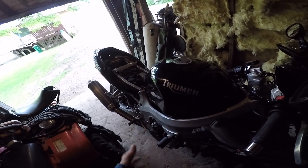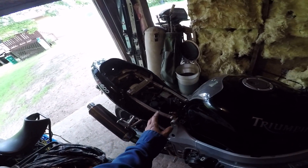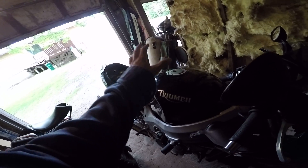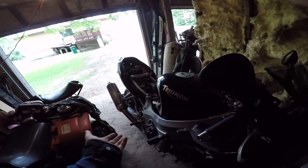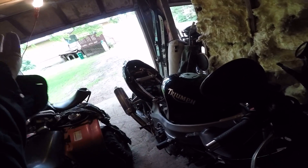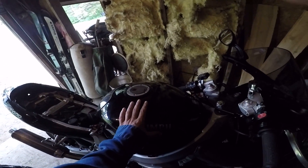Taking the tank off and the fairings off is about 45 minutes to an hour right there. Obviously, when working on your bike make sure you disconnect the battery. I don't want to get too long on this because I've got to get it done. If visibility is really poor maybe I'll hold off till tomorrow, but I don't want to spend too many days down just because of the weather. I'm going to try to get five things done on this bike today.